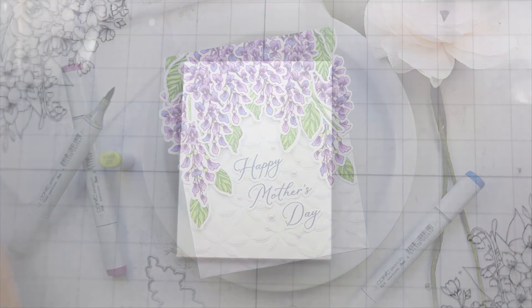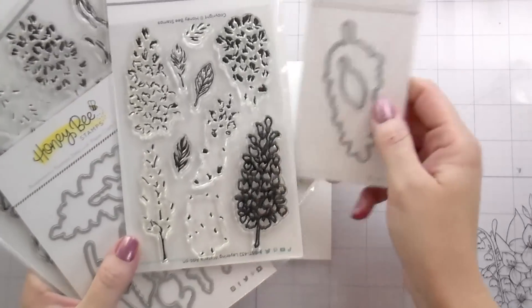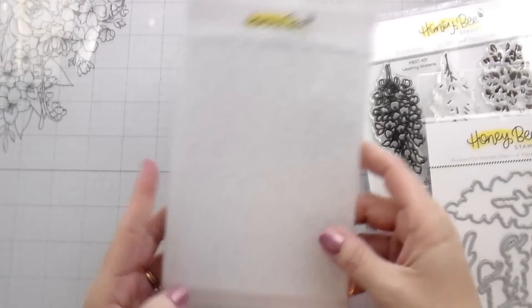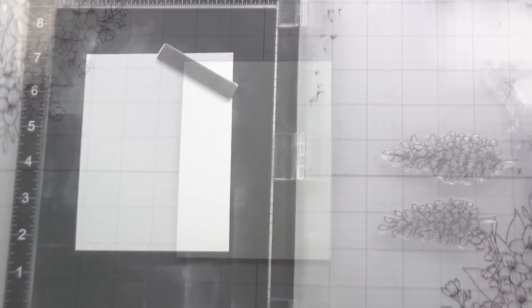Hi guys, it's Kelly here and I'm back with another video for Honey Bee Stamps. Today we are going to be making this kind of fun arch tri-fold card. I am using the Layering Wisteria, the Layering Wisteria add-on, and the Kaleidoscope 3D embossing folder.